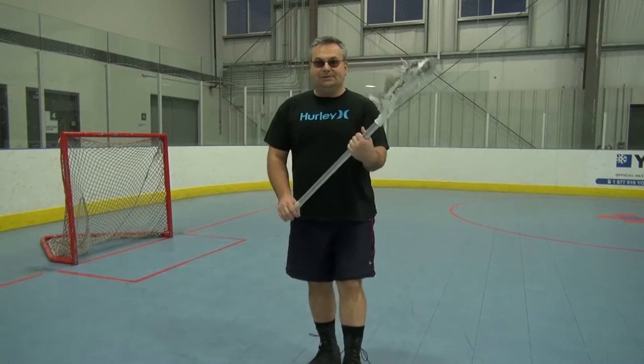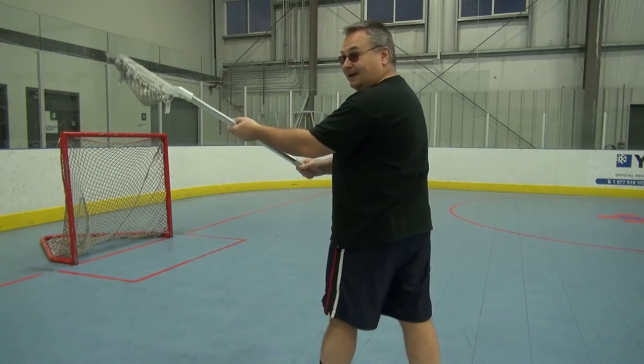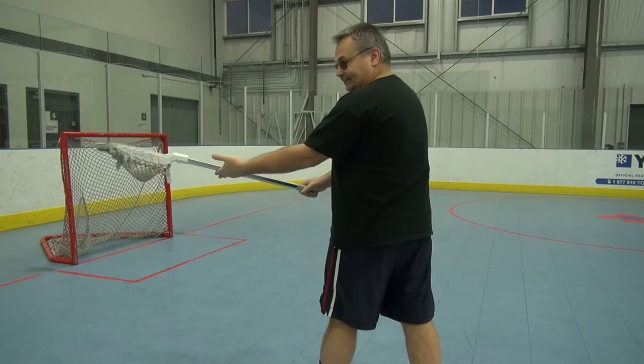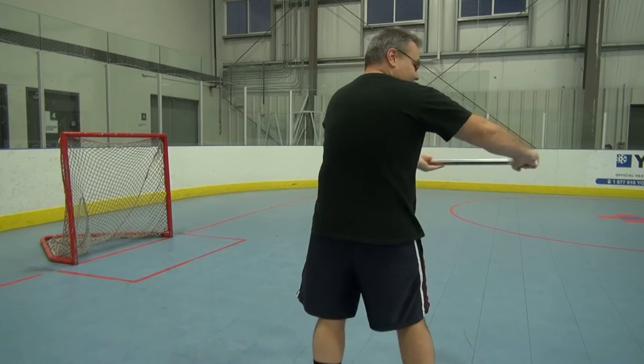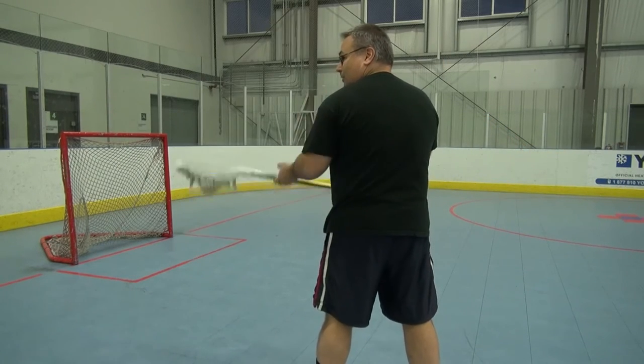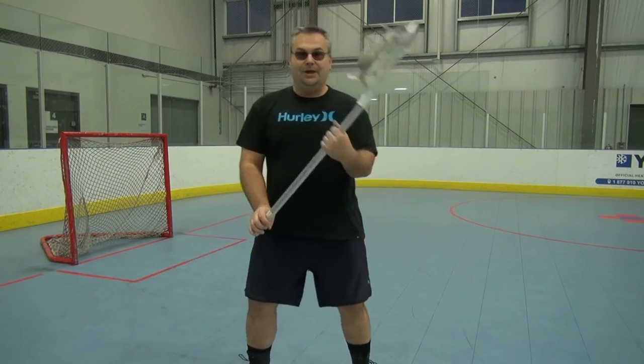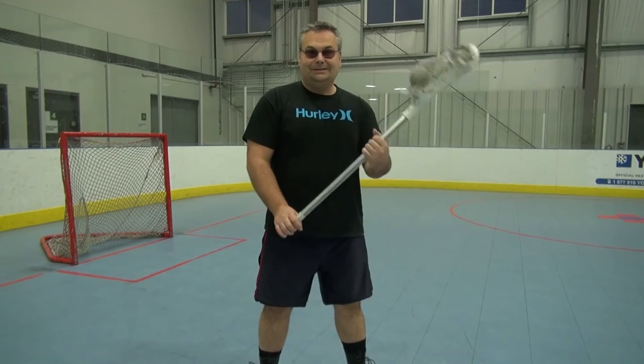Of course, you want to speed this up. This is what it looks like from behind. Once again, this is a left-handed guy talking. There's your grip — there's your grip on the bottom. And it's arm curls with a twisting wrist. There we go. Practice that.